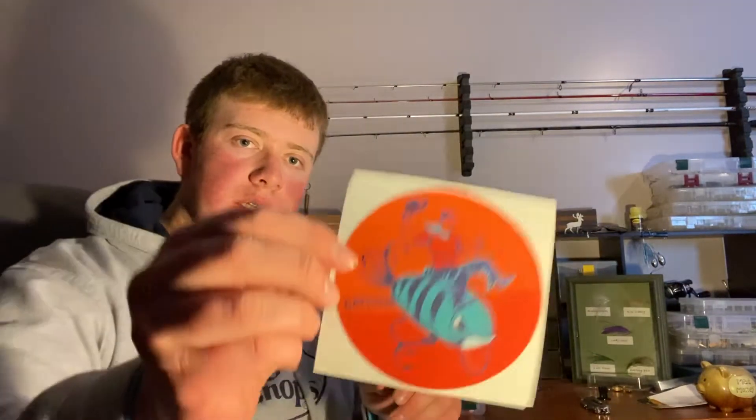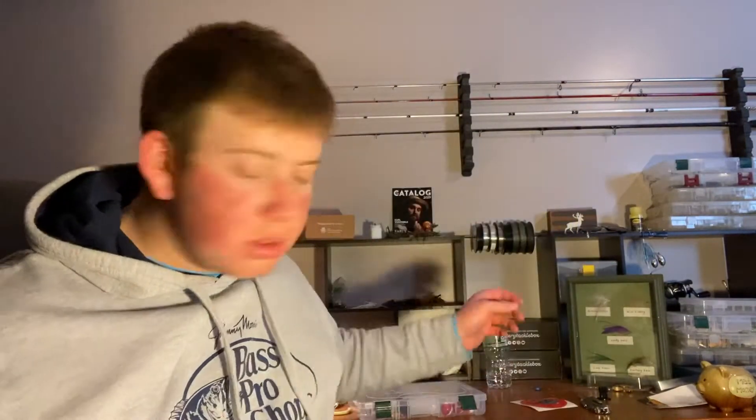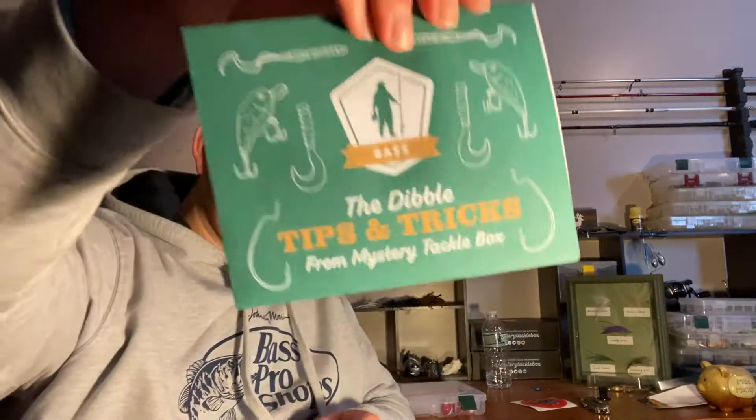Alright, setting the box off screen. We've got our sticker, our double tips and tricks card which I'll check out after this, and a 'what's inside' type sticker. Looks like it's going to be a fun box.